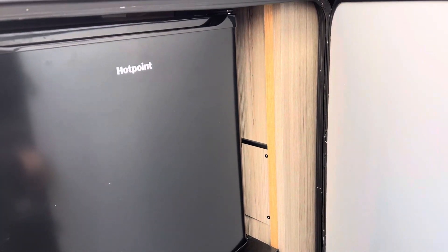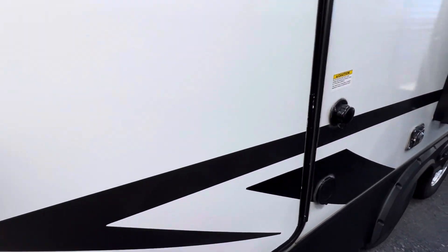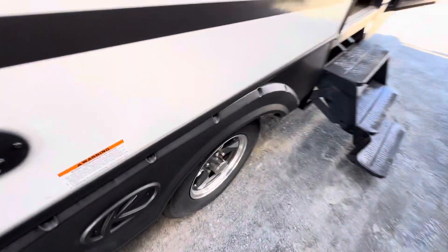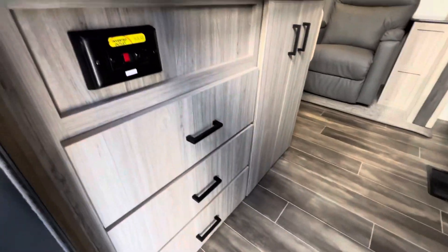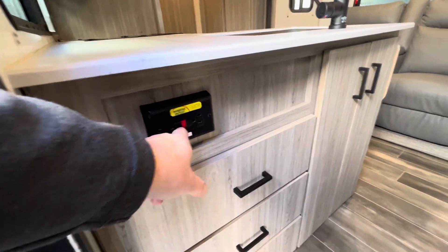Back here at the back outside, there's a fridge and a little drawer, propane hookup, and external TV hookup. Three steps going in. Just inside the door you can see you've got an outlet here that'll run off the inverter.